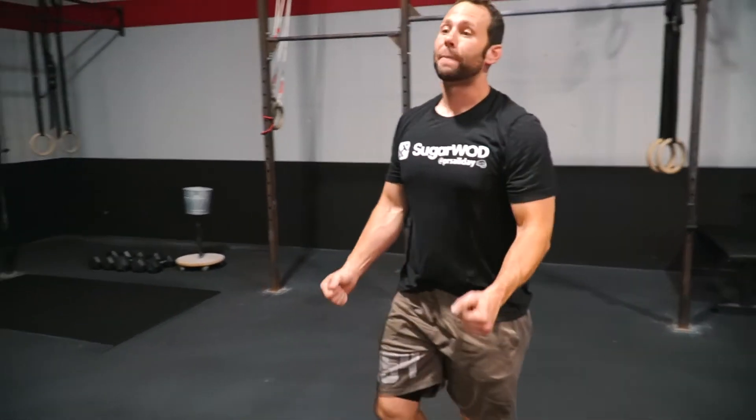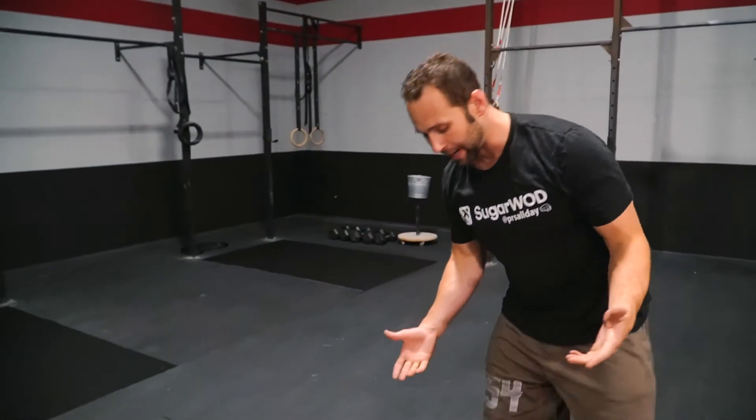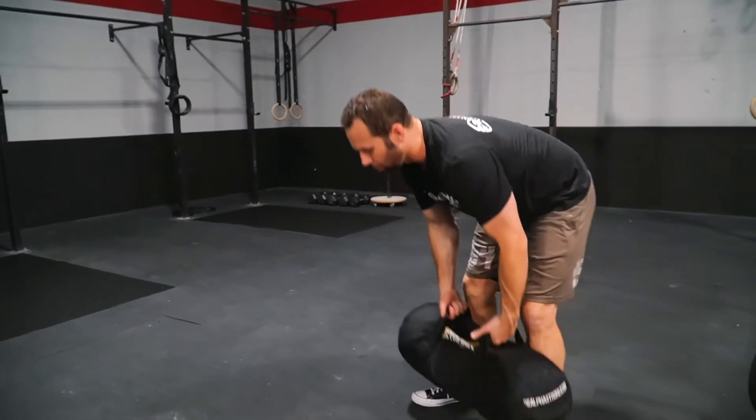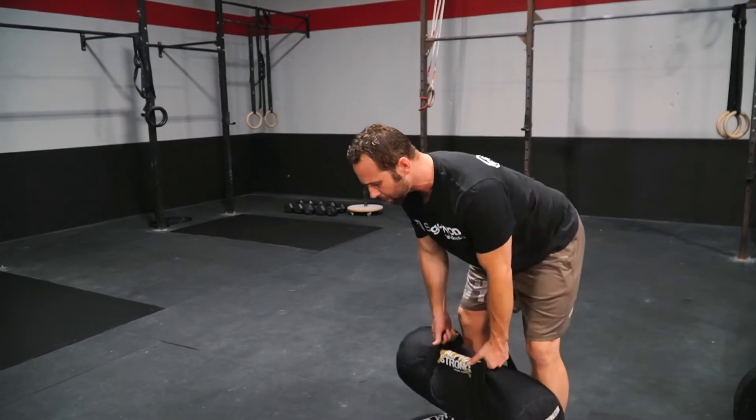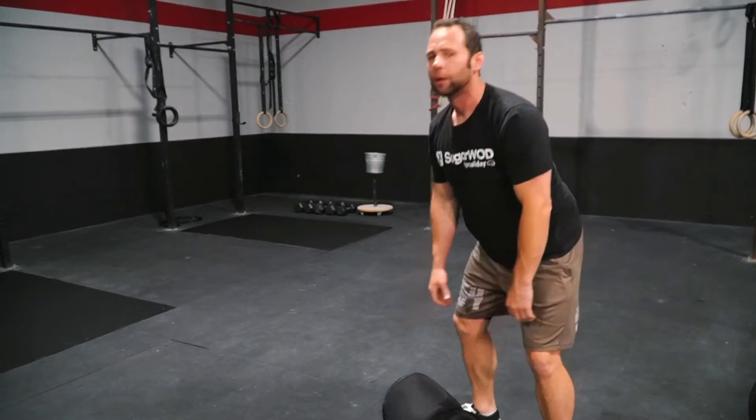Then we're going to go into 15 bent-over rows. Here I've got my sandbag, got a hold of a couple of handles — maybe a duffel bag full of sand or water. We're focusing on just quality reps for 15.